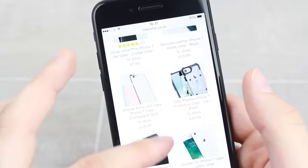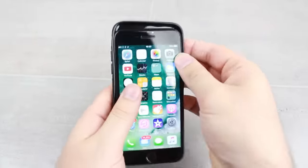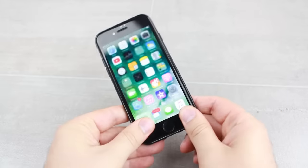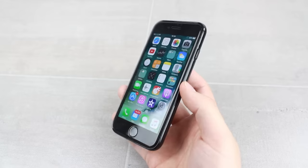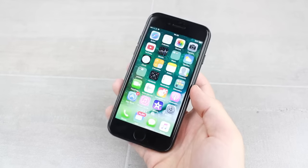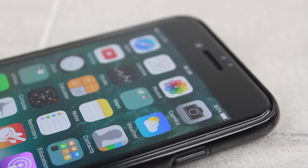The protector is also compatible with cases, however as with any full coverage option, you will need to ensure that you choose carefully as some cases with a large lip over the top of the phone may cause some issues. Any case such as the FlexiShield will be fine — you just need to make sure that your case features a low profile around the edges of the phone.